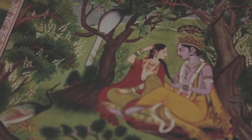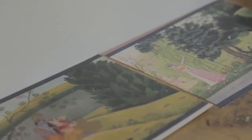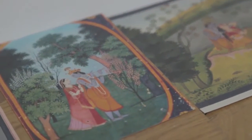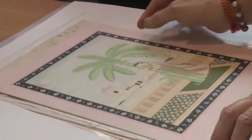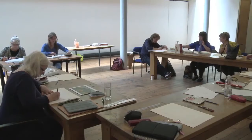I've been focusing on landscape because this particular tradition is renowned for the beautiful way of representing nature, which reflects the beauty of the landscape of the actual Kangra Valley where these paintings were made.